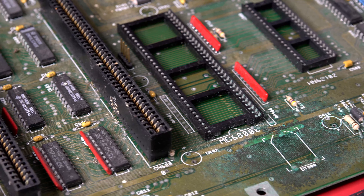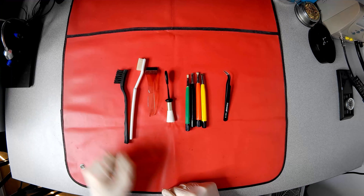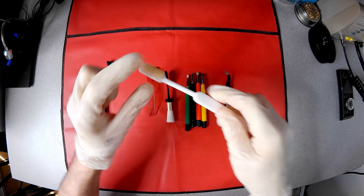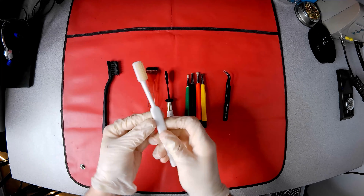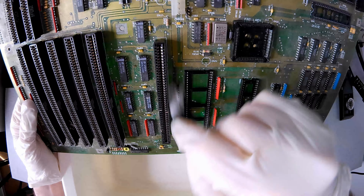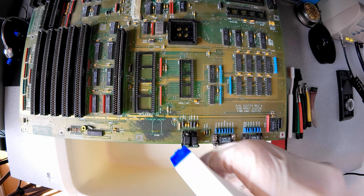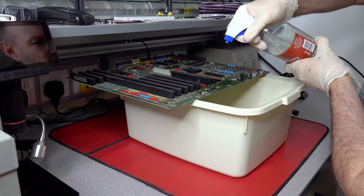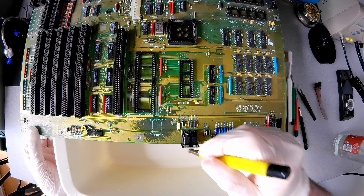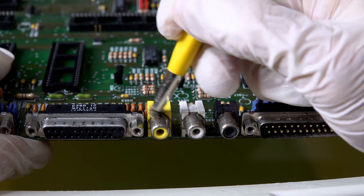The clean patches underneath the sockets give a glimpse of how the board would have looked when new. I have a range of small brushes for cleaning, from very soft plastic, through glass fibre, to brass and steel wire. Using the softest, I remove most of the fluff and spider deposits. Then some distilled malt vinegar is sprayed onto the corroded areas and worked in with a gentle brushing. Some of the more stubborn deposits and rust on the metalwork require the brass brush to remove.